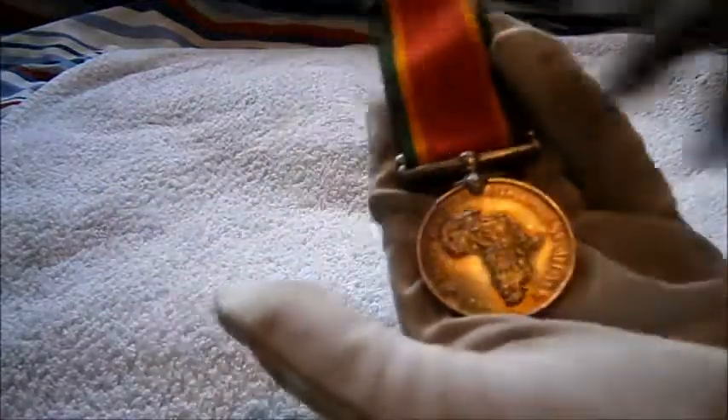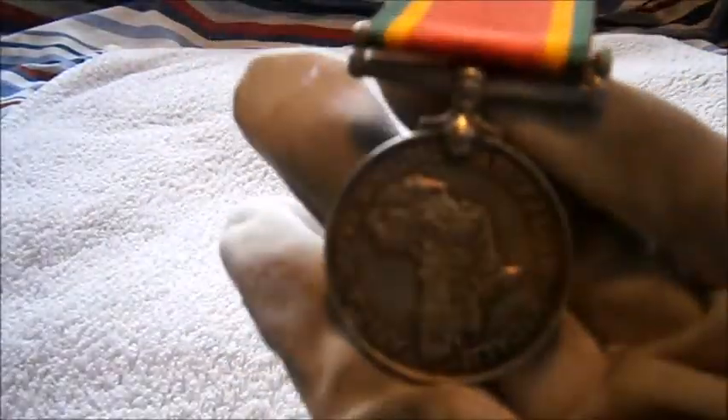That has been a little quick review of the Second World War South African Service Medal. See you guys!